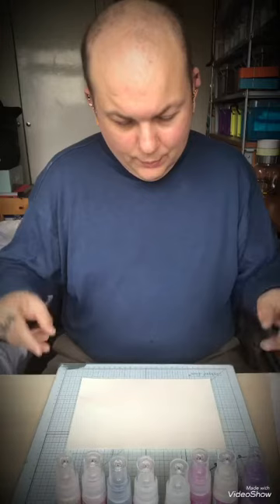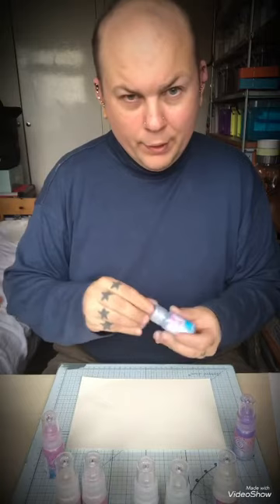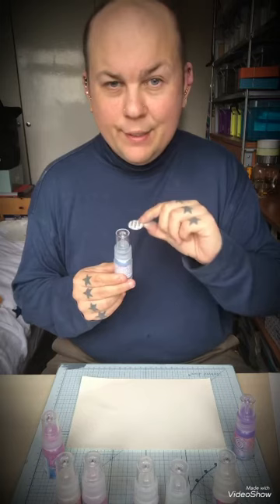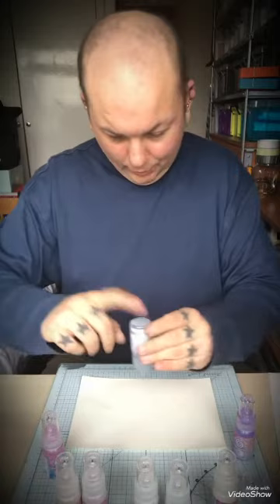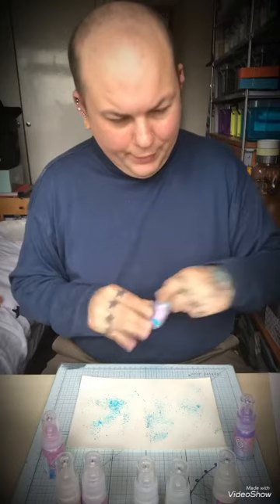I'm going to use the Groovy Grape, Fuchsia Rose, and Beyond Blue. When you get them, unscrew the top — there's a little protector cover to stop leaking, so take that off. Then take the lid off and give the bottom of the bottle a sharp tap. You can add as much or as little as you want.